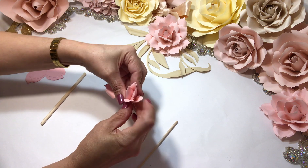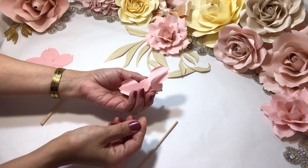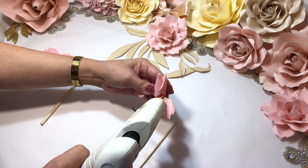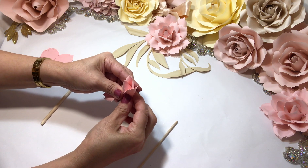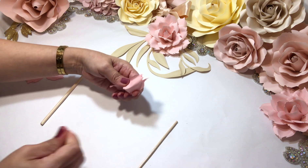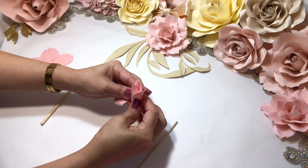Next one — pinch the back like so, a little bit of glue, bring it up like so. This glue is a little stringy so we'll clean it up at the end.